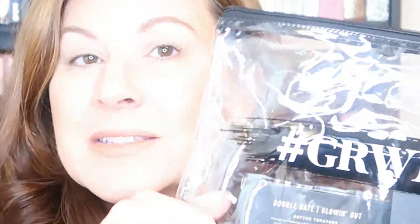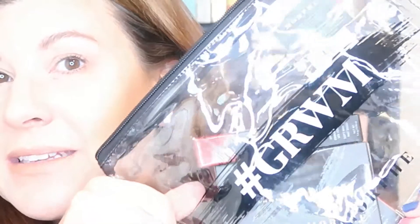Hello everybody, Shelly here. I recently picked up from Morphe the Get Ready With Me Super Slay kit.